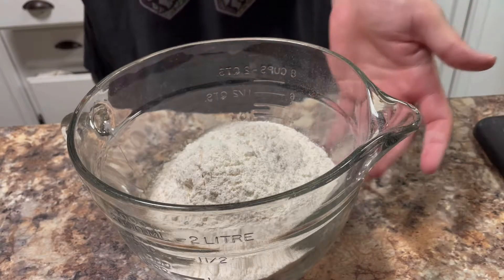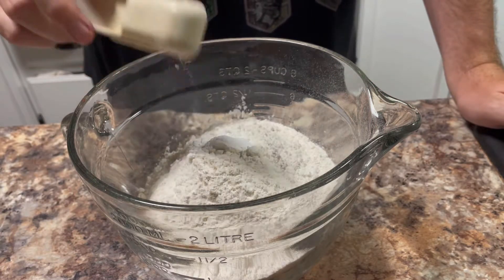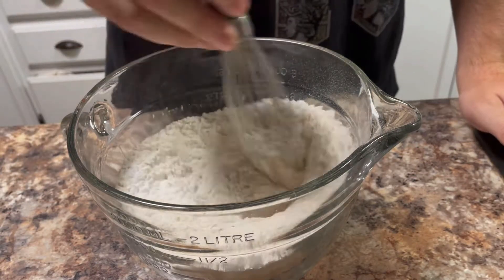To start the recipe off, in this bowl right here I have four cups of all-purpose flour. To that we're going to add four teaspoons of baking powder and one and a half teaspoons of salt, and whisk those together.